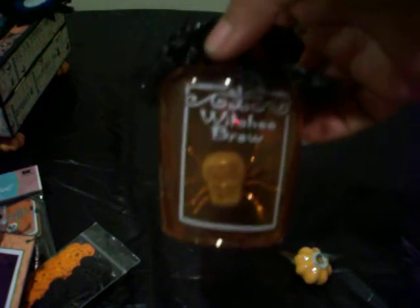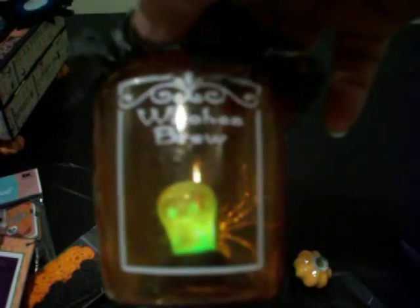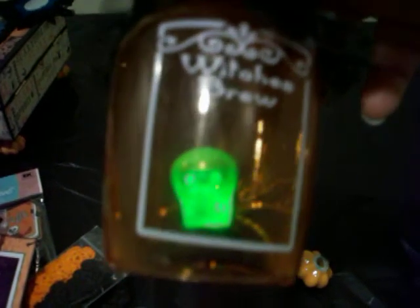Oh my god, check out this jar — that is so cute with the skeleton head and the spider. What is that on the bottom? Does this light up? Oh my gosh, it lights up and changes colors! That is too cute. I'm putting this in my window — people will be like, what is that?